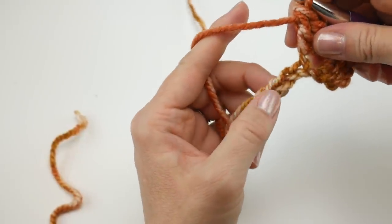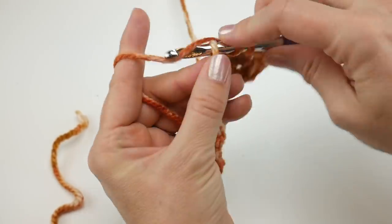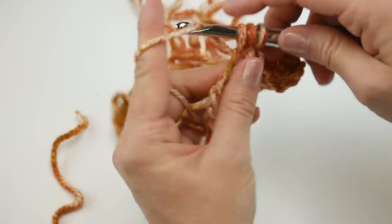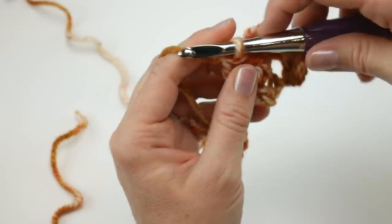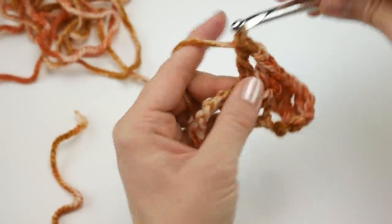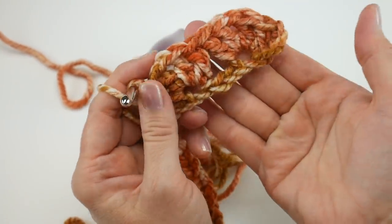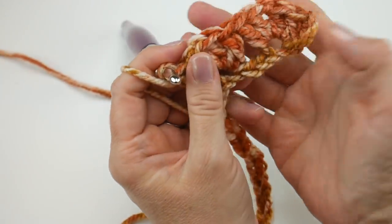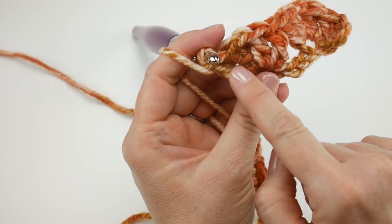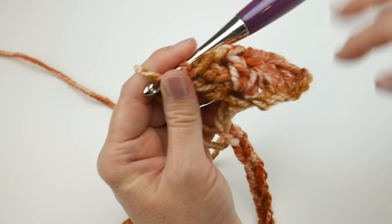Then skip three chains and in the chain after that, work another double V: two double crochet, chain one, two double crochet, all in that same chain. You can see we have two double V stitches side by side. I love this fall chunky yarn look — it's so pretty. You can see some rust and almost a bronzy color with a lot of variation.